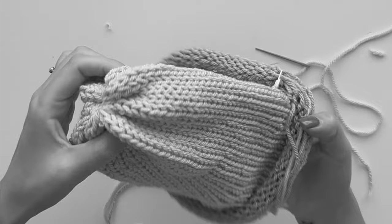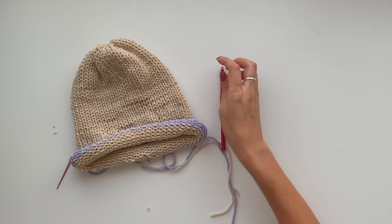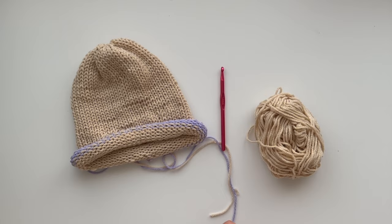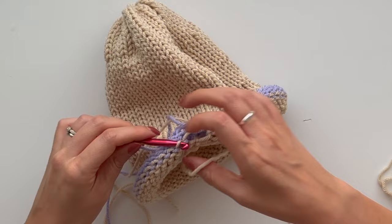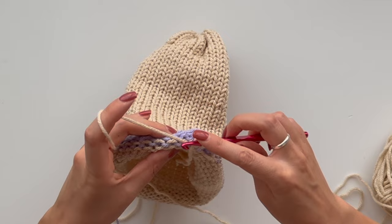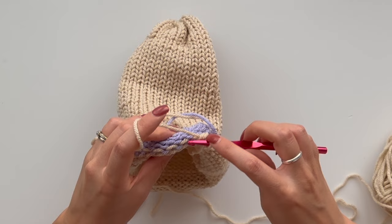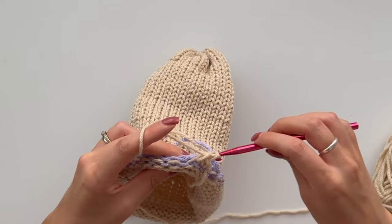I would like to do it with a crochet hook. I'm going to use a 7mm hook and the same yarn I was using. I'm just going to single crochet all the way along on these parts, which I find is the easiest way to get a nice edge.